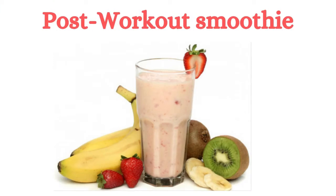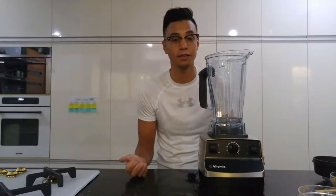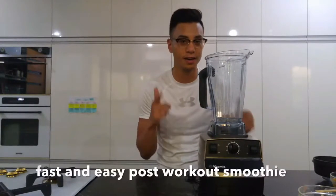Post-workout smoothie. All right, guys. So I just finished my workout. Now, I usually just like to make a protein shake because it's really fast and really convenient. So I'm going to show you how I do it.